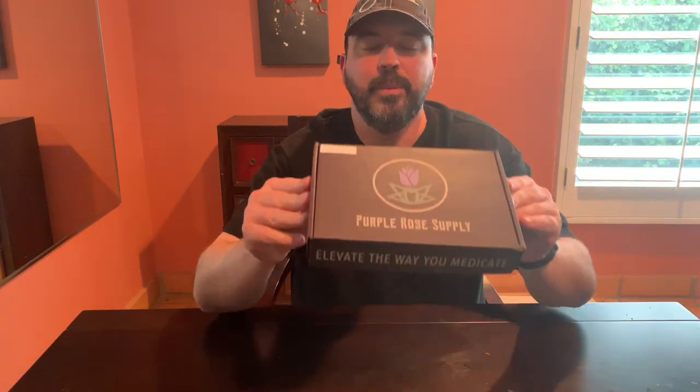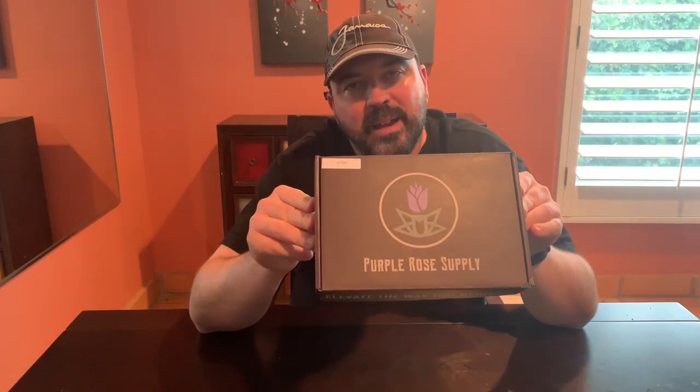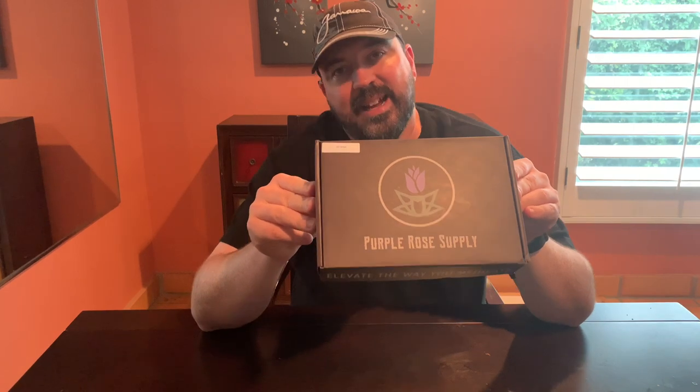Today I wanted to chat with you about the Purple Rose Supply Canagar Kit. I was fortunate enough to celebrate my 40th birthday recently — woohoo! — and I thought we should do it in a little bit of style. So I'd always wanted to try a Canagar.